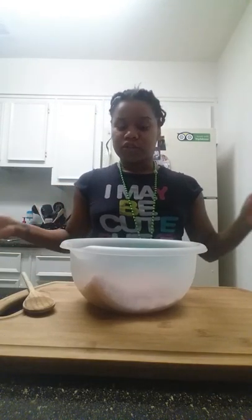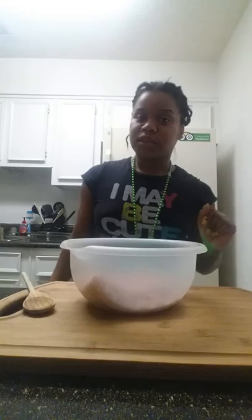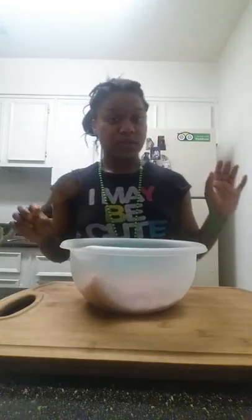Welcome back to Lying Never Never. So today we're going to make some meatloaf. This will be so good.